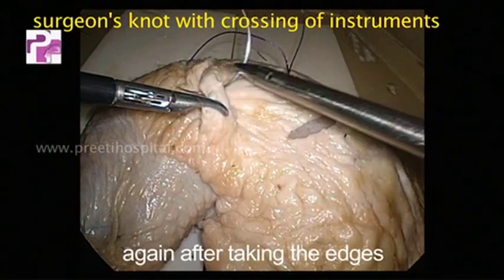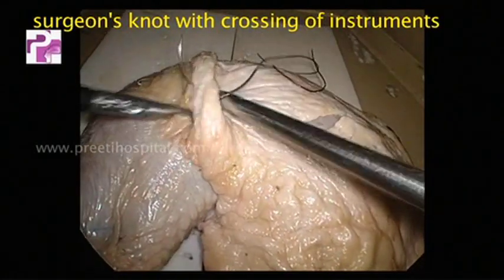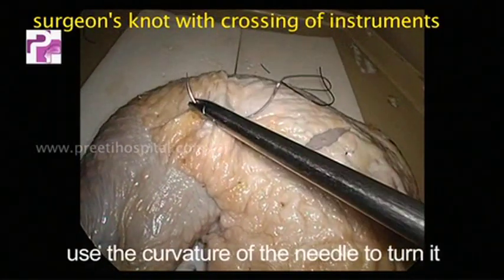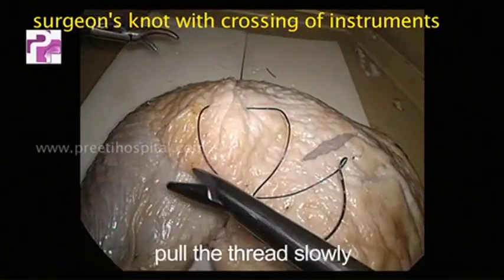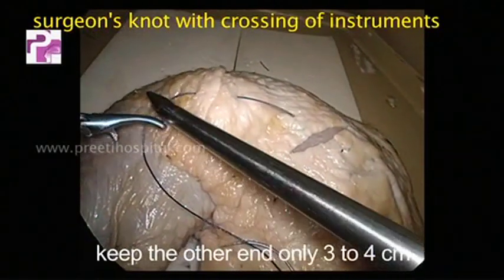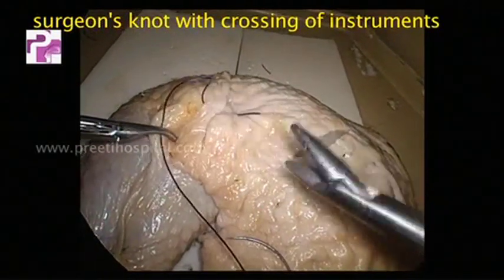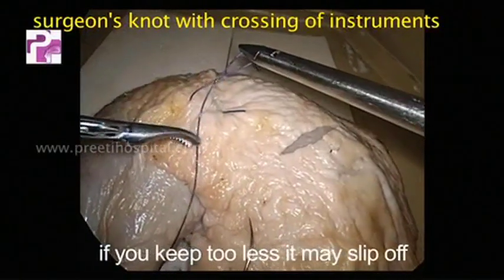Again, after taking the edges both to be sutured, use the curvature of the needle to turn it. Pull the thread slowly and keep the other end only 3 to 4 centimeters. If you keep it too less it may slip off.